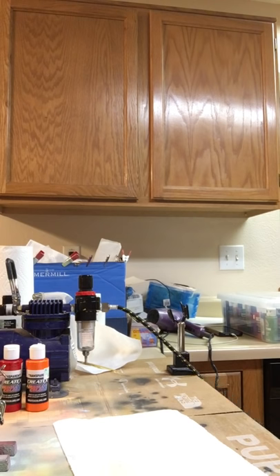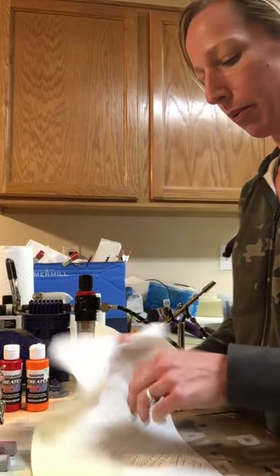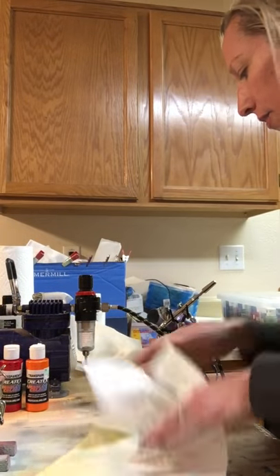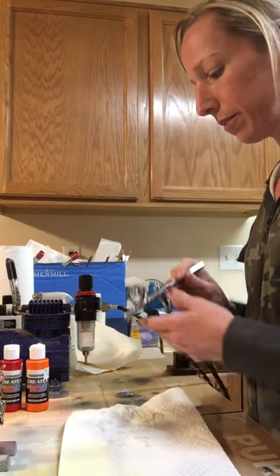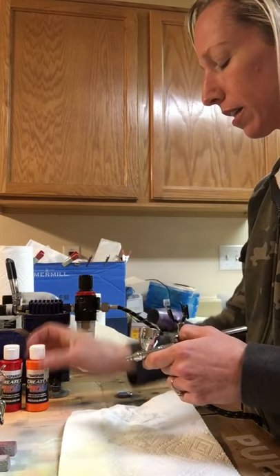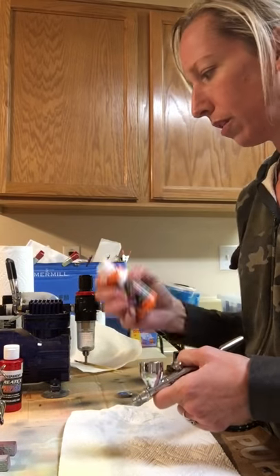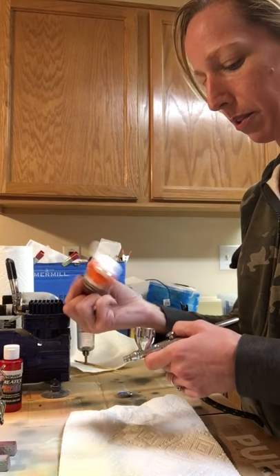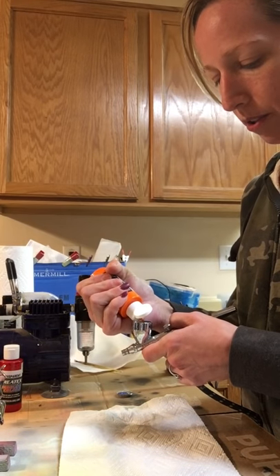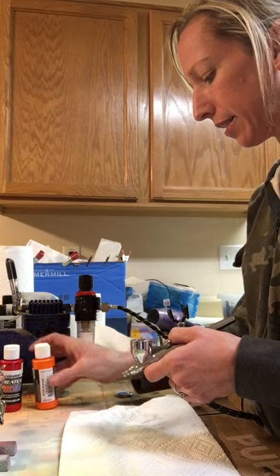I'm cleaning my brush out now. I have a sink here right now - I'm not in my normal setting; I won't usually have a sink, so I'll just use a dump cup and a spray bottle. With the transparency, I actually don't need to dilute. I have both reducer and water over there - it just depends on what I'm using. I'm not going to put a ton in here because I don't want to waste it.